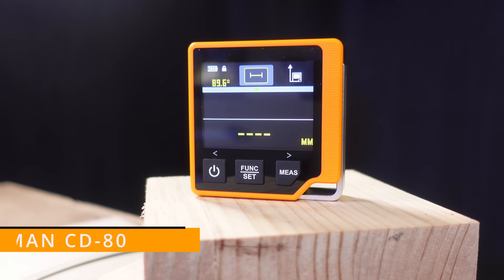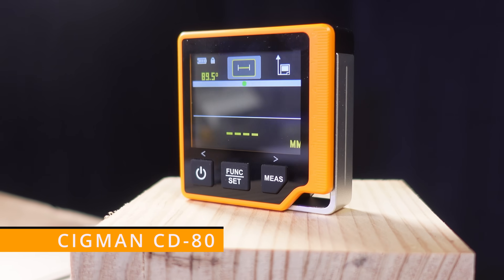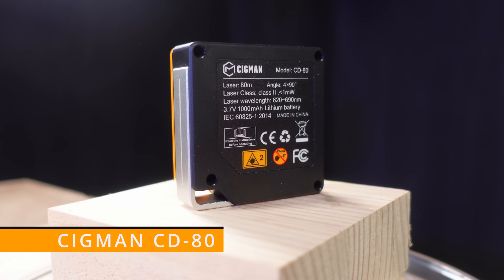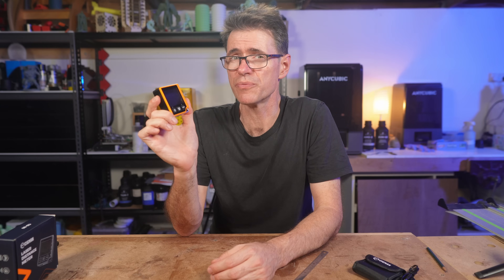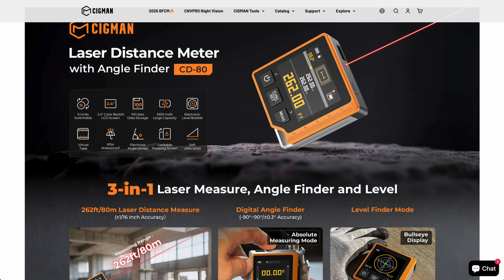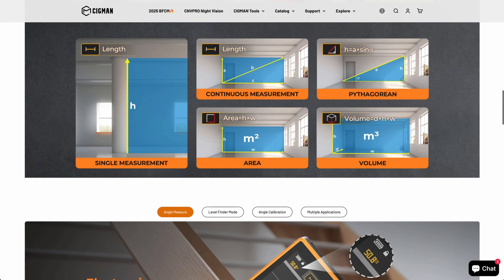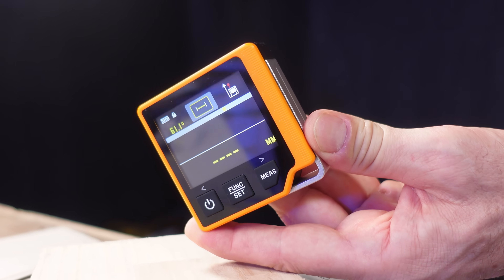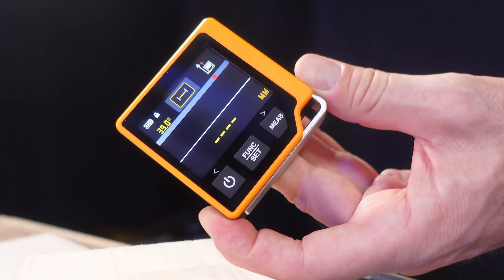This is the Sigmund CD80 Laser Distance Meter with a protractor. It's a small, compact and lightweight laser measuring tool that has enough features to make it really useful and affordable. At the time of recording this video, you can buy this tool from the Sigmund website for around $100 Australian with free shipping. Full disclosure: Sigmund sent me this unit to review, but they didn't have any say in how I tested it, nor did they have any input into this video.